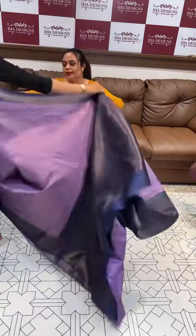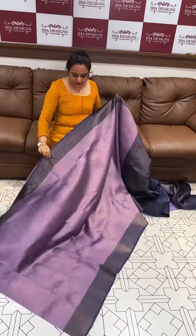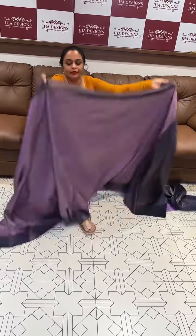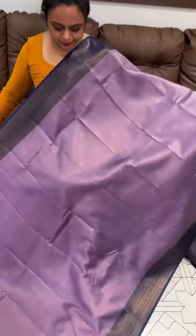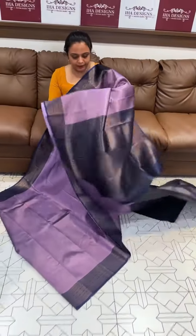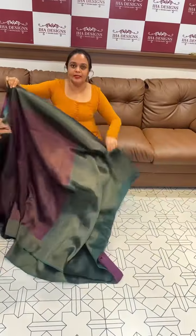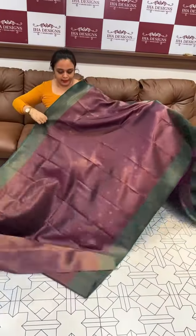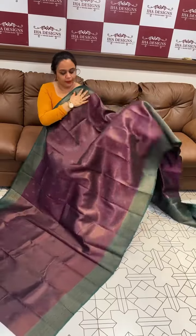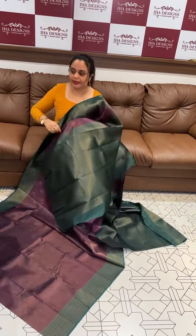Next is lavender with navy blue. Beautiful light — a little dark lavender with navy blue contrast, navy blue color and blouse. Next is dark violet with bottle green. Violet color with bottle green color contrast, rich bottle green color blouse.